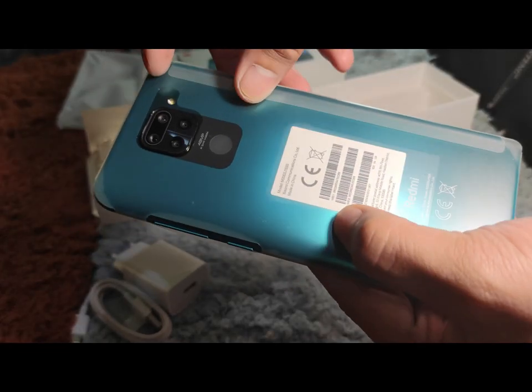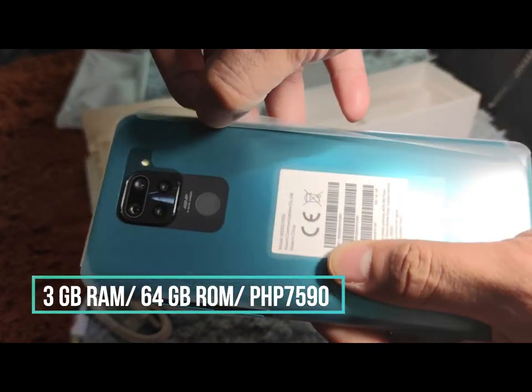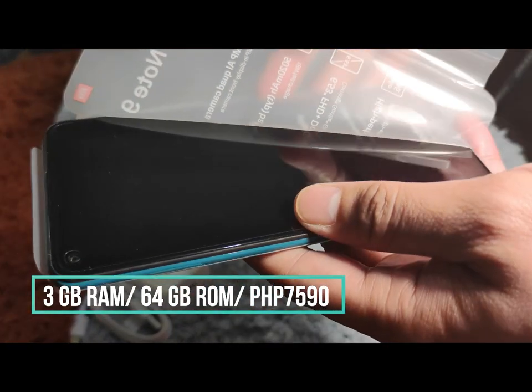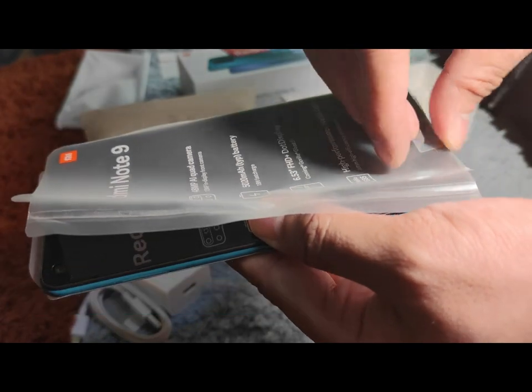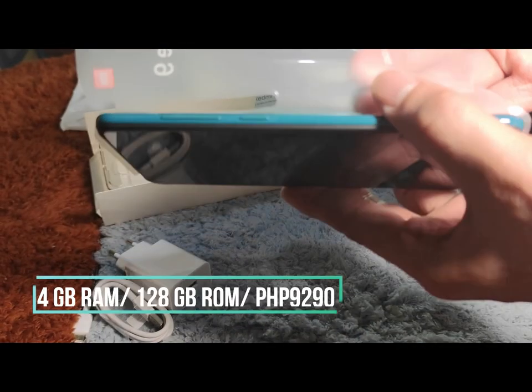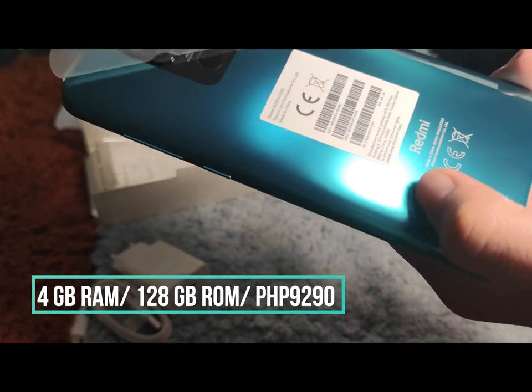This unit that we have is the base variant with a configuration of 3GB of RAM and 64GB of internal storage for P7,590. You can also get one with 4GB of RAM and 128GB of internal storage for P9,290.